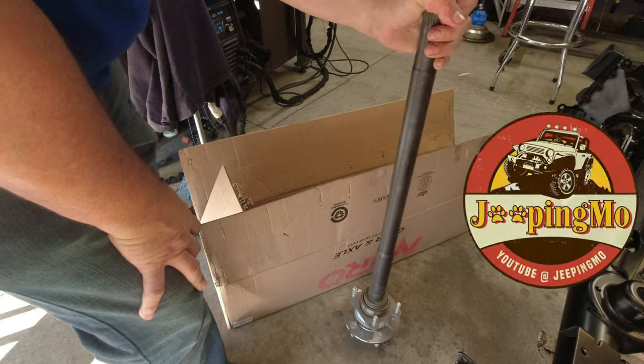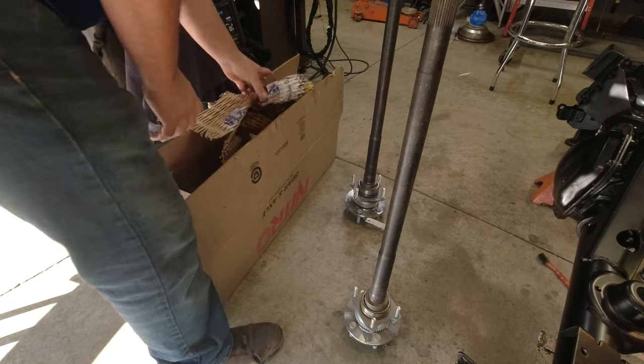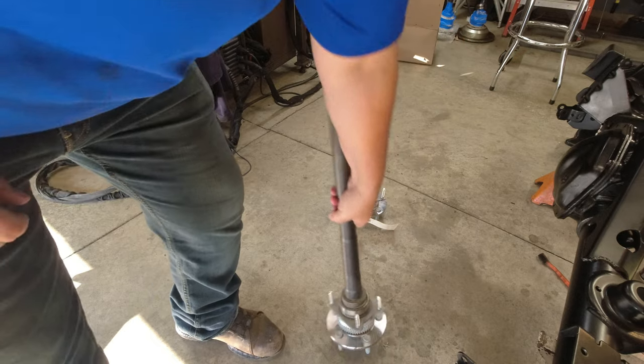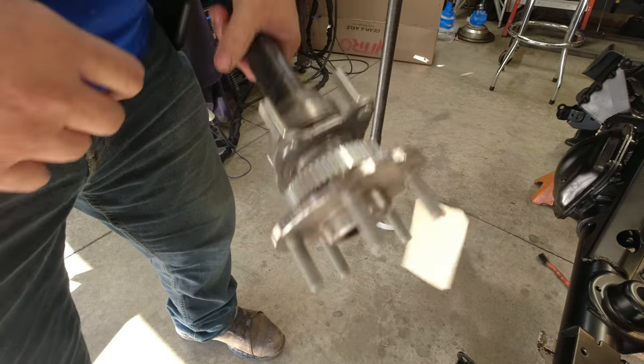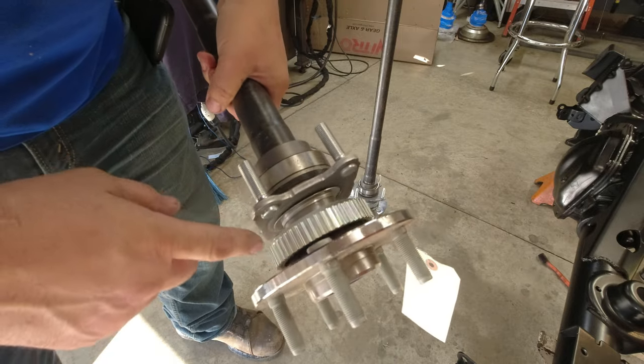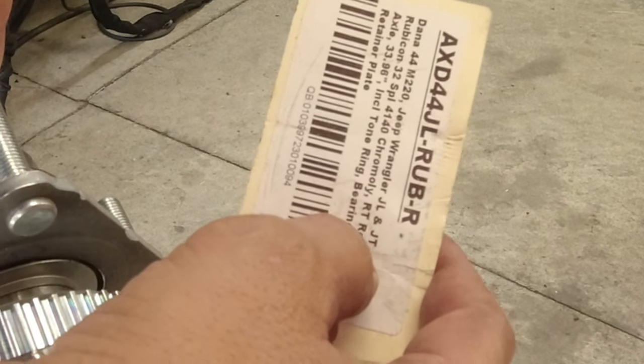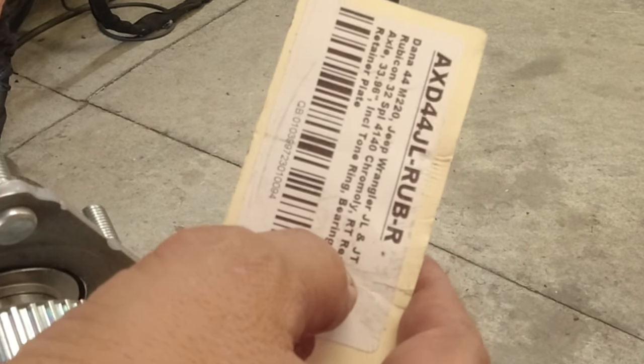Nowadays you buy these as a complete kit, which is nice. Everything's already pressed on — wheel studs and all. This is a Wrangler JL/JT Chrome Moly right rear axle.